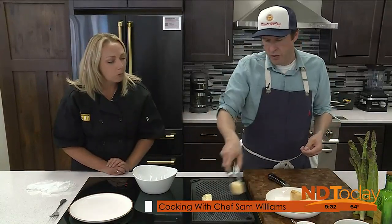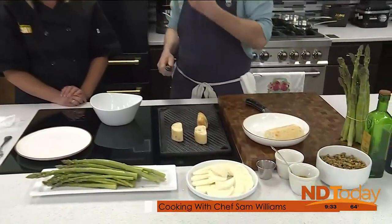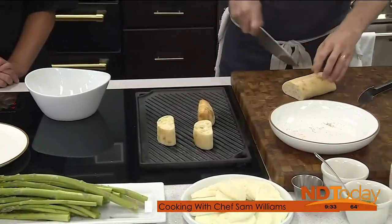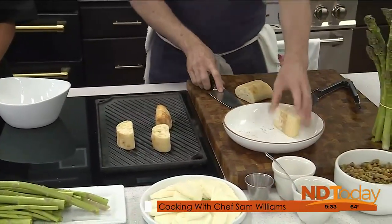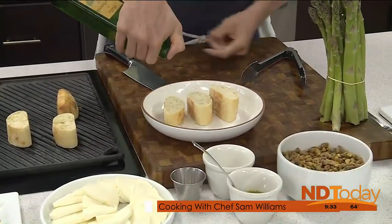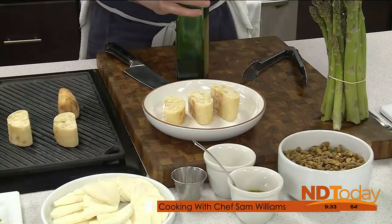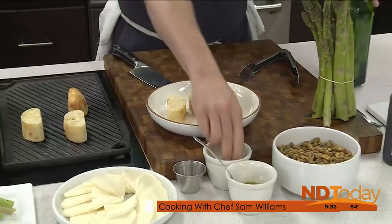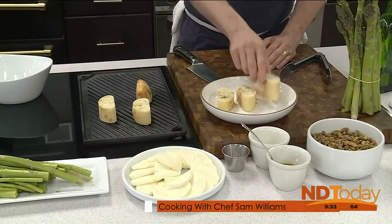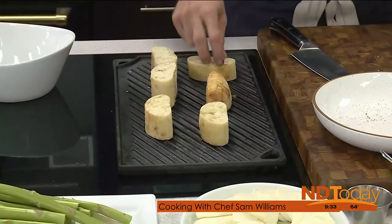We need a crunchy component and char flavor. So we take our ciabatta, cut large chunks out of it, sprinkle it with a little olive oil, sea salt, and black pepper. We're not looking to make it a crouton texture — really hard. We're just getting some blackening, some char to it, and that's the flavor we're wanting.